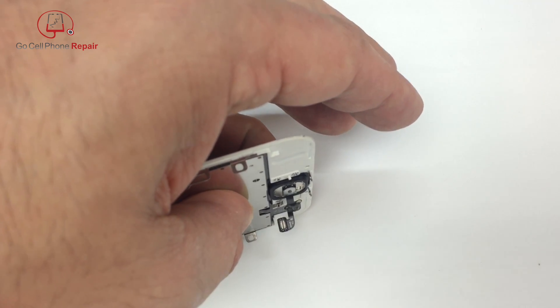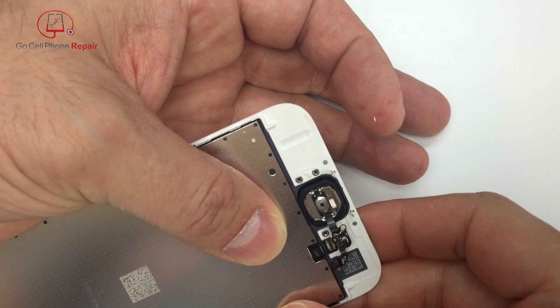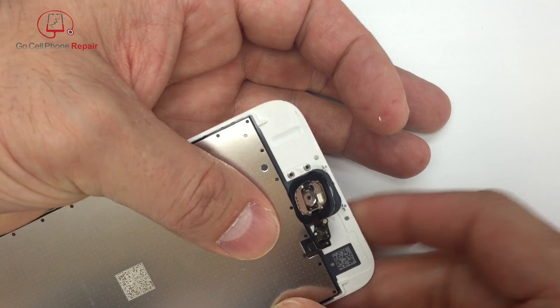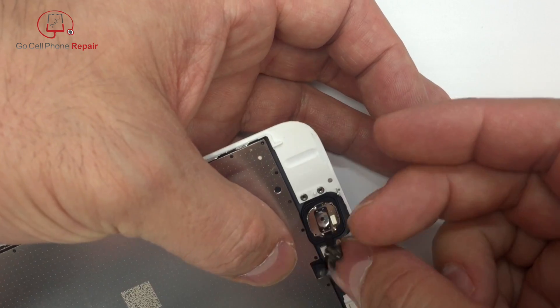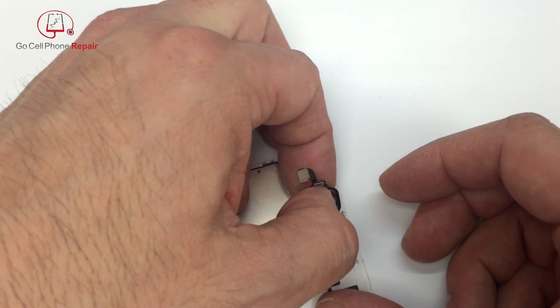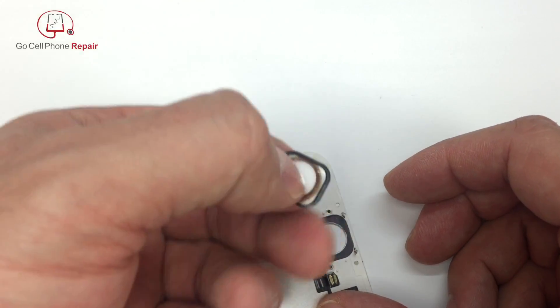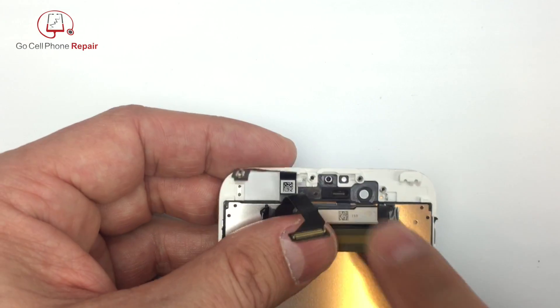I recommend applying some heat here if possible and taking your time. The key to getting this button out without damaging the rubber boot is to go very slowly — you'll start to notice when it comes away from the frame itself. You should be able to get it off all in one piece, and you want to do that so you can reuse the adhesive that's on there. It's not fun to reapply or replace that rubber boot, so hopefully yours is still in good condition when you take it off. Lay the adhesive side up so it doesn't get stuck to anything.